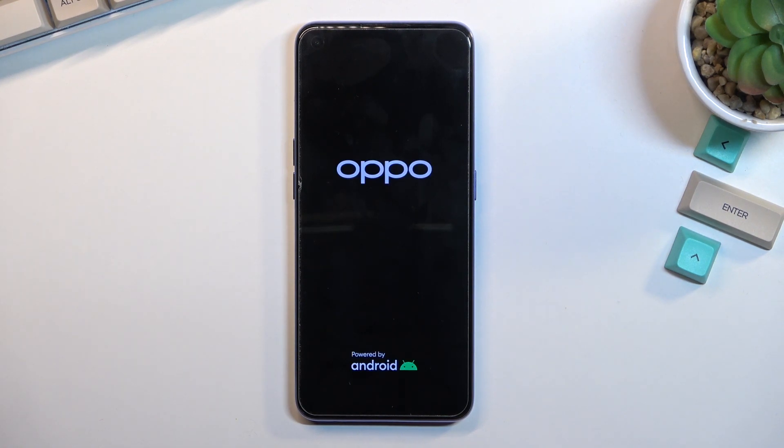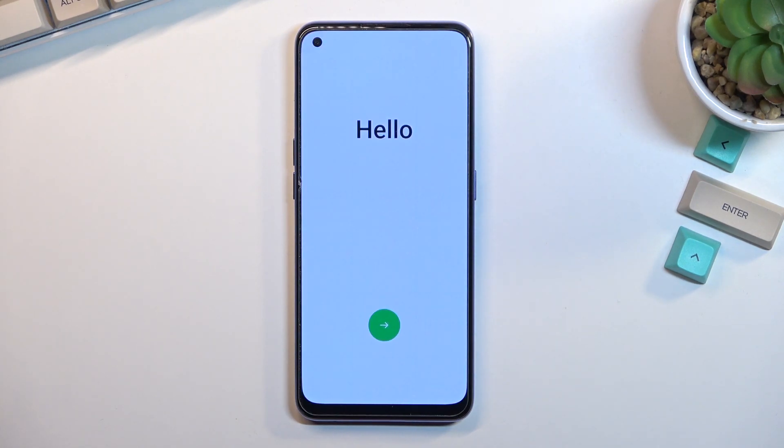Clicking OK will automatically reboot the device and continue the rest of the process in the background, so it will take a little bit longer to boot back up — just give it a couple of minutes. Once finished, you should be presented with the Android setup screen. As you can see, the process is now finished and you can set up your device however you like. If you found this video helpful, don't forget to hit like, subscribe, and thanks for watching.